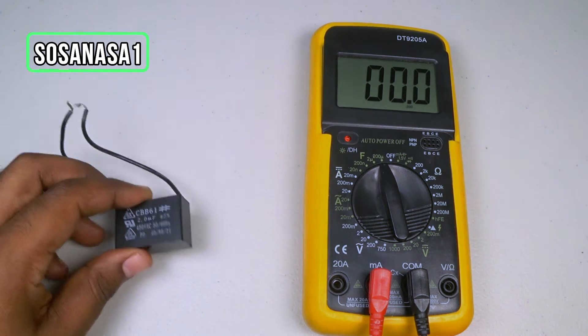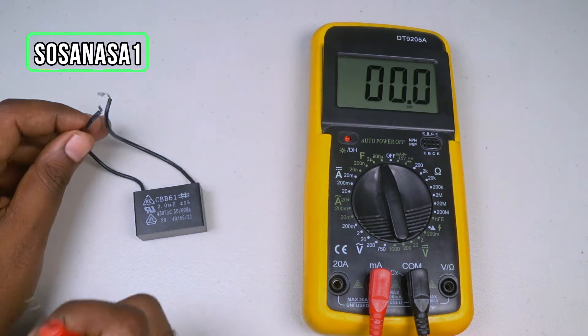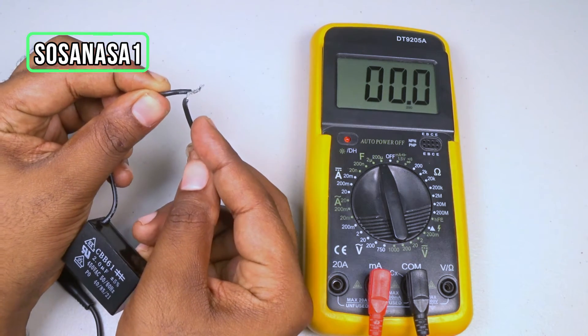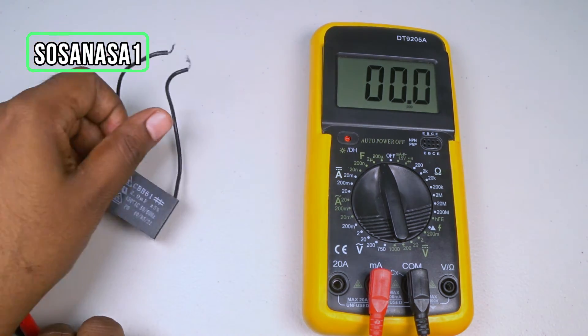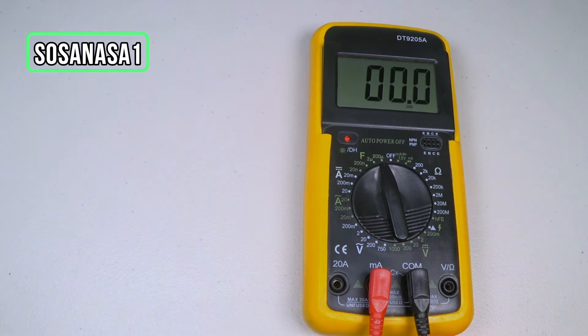Now our digital multimeter is ready. Take the capacitor and the next step is to discharge it. This is very important to protect you and protect the digital multimeter. Touch these two cables together in this way. Now our capacitor is safe.